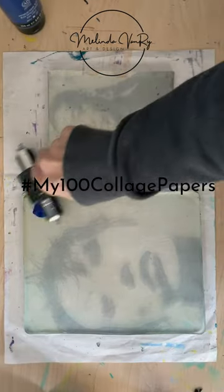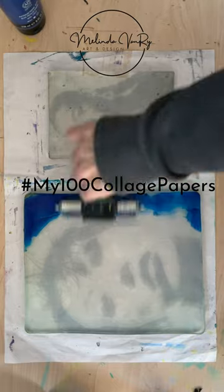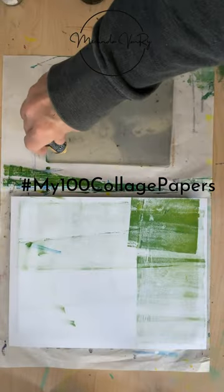After the drying comes the painting. It started out so well, but I ended up getting both of them too dark.